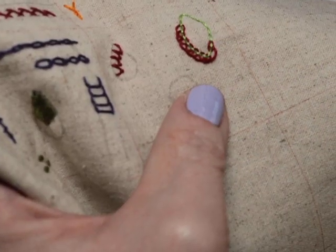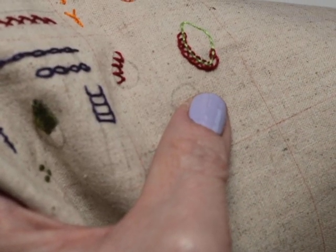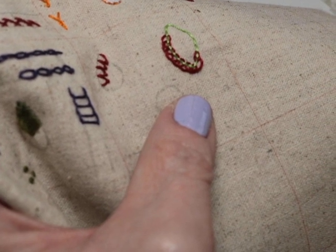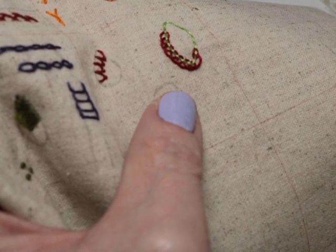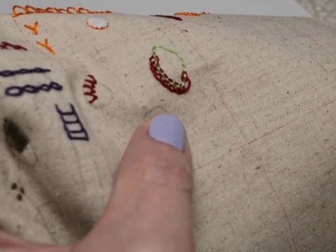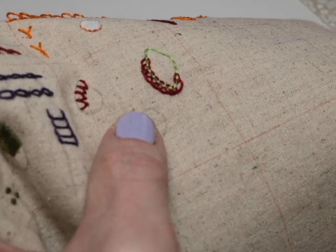This is the tête de bœuf stitch. I didn't take French — I took four years of Latin — so I don't know if that's actually how you pronounce it, but it means bull's head. If you look at it, it kind of looks like a bull's head. It's really a simple stitch — it's a combination stitch.